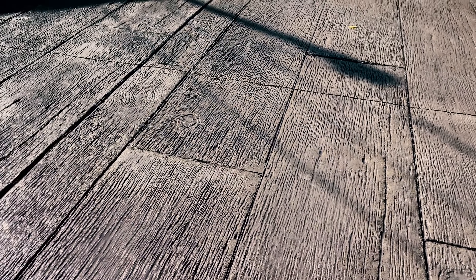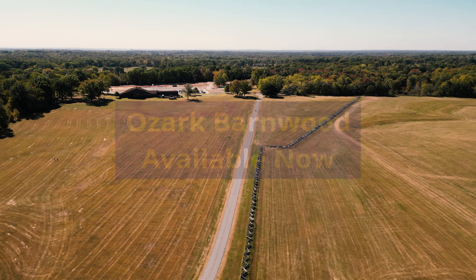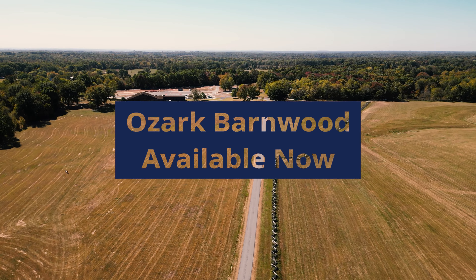These imperfections are part of the charm that gives this stamp a timeless look and feel. Available in 4, 5, and 6 foot by 14 inch planks. Ozark Barnwood, available now.